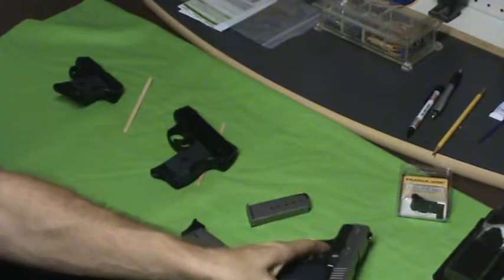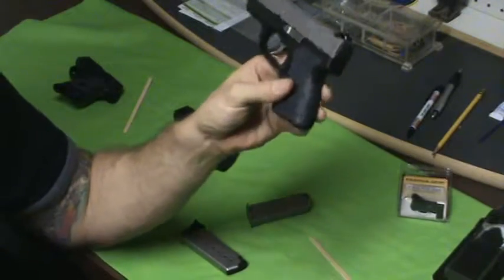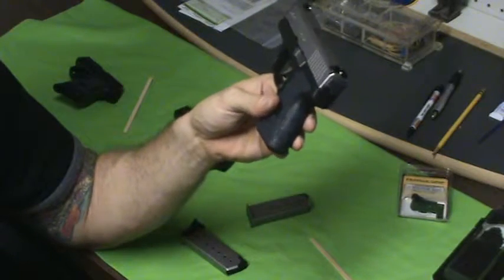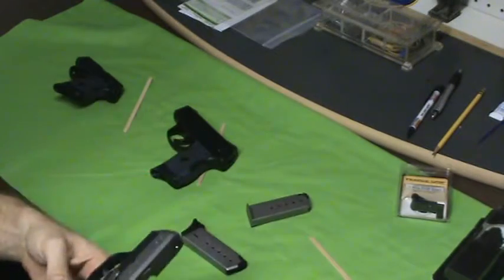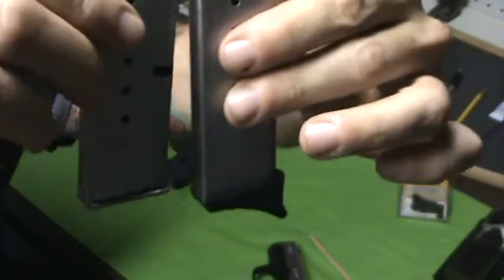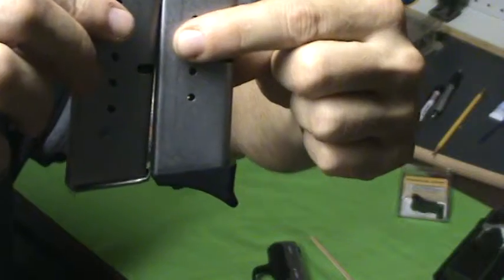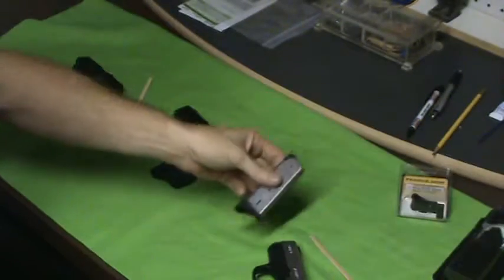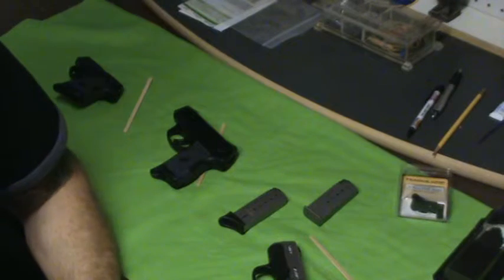So you got to ask yourself: what's the most important thing with compact guns? One of the things is being able to put it in the holster or your pocket, or being a little bit more accurate. Now here's two magazines — the difference in size is really not that much. And to me, the most important thing with a carry gun is accuracy.